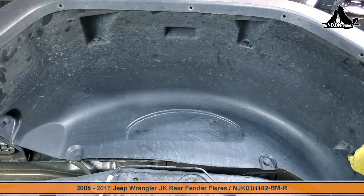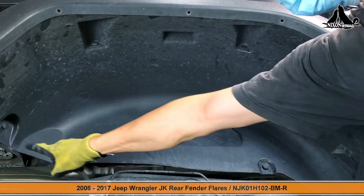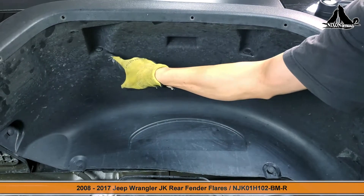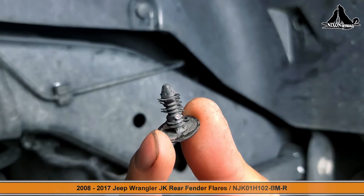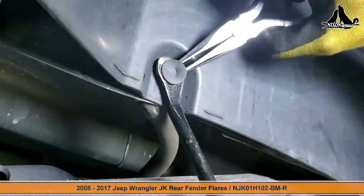Next we need to remove these six push-in clips — four on the bottom and two on the top. Some of these clips are really stubborn and will take a bit of force to remove them. Don't be surprised if you break some in the process.